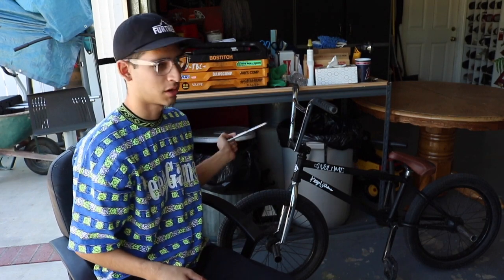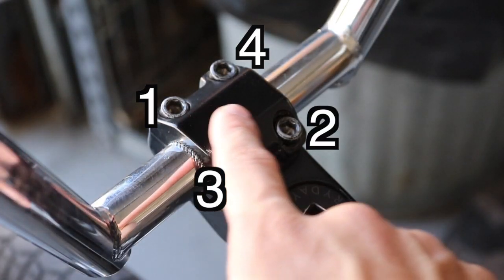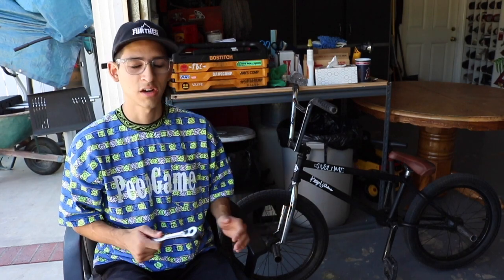When you tighten the stem there's a specific pattern — you have to do it in an X, so that you properly have each bolt under the same pressure and the stem closes properly and holds your bars correctly. That's very, very important.